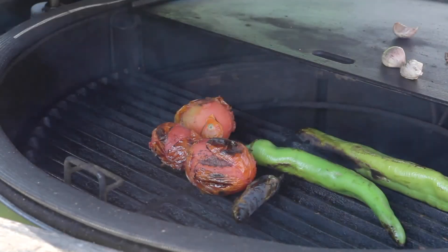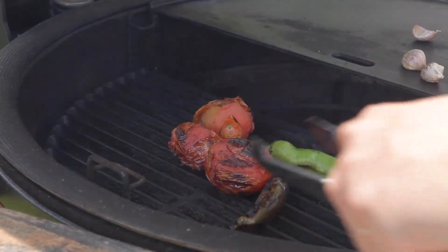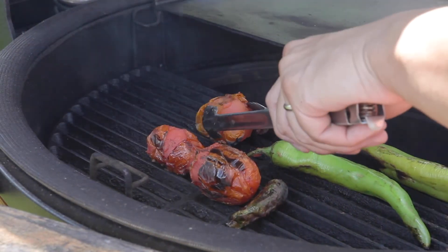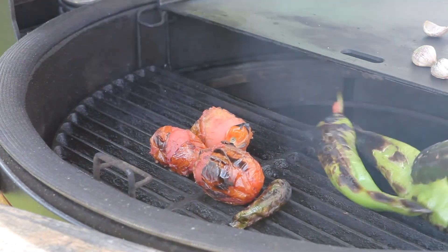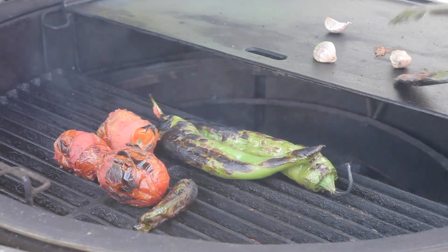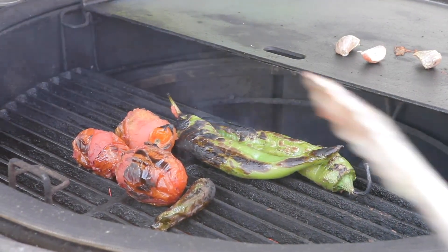Let's go check out how these vegetables are looking. Nice little char on that serrano. I think I'm going to take off the tomatoes, and I'll char — ooh, here we go — get these hatches a little bit more charred up. And we should be good.